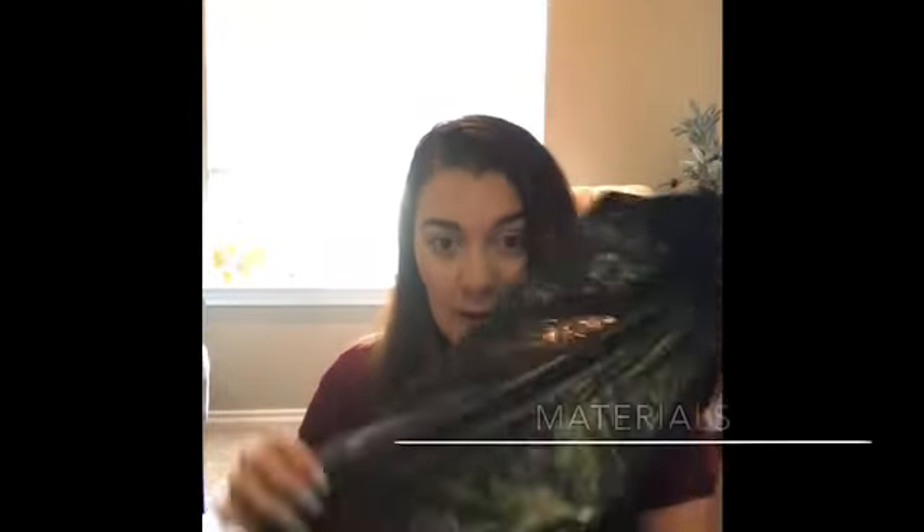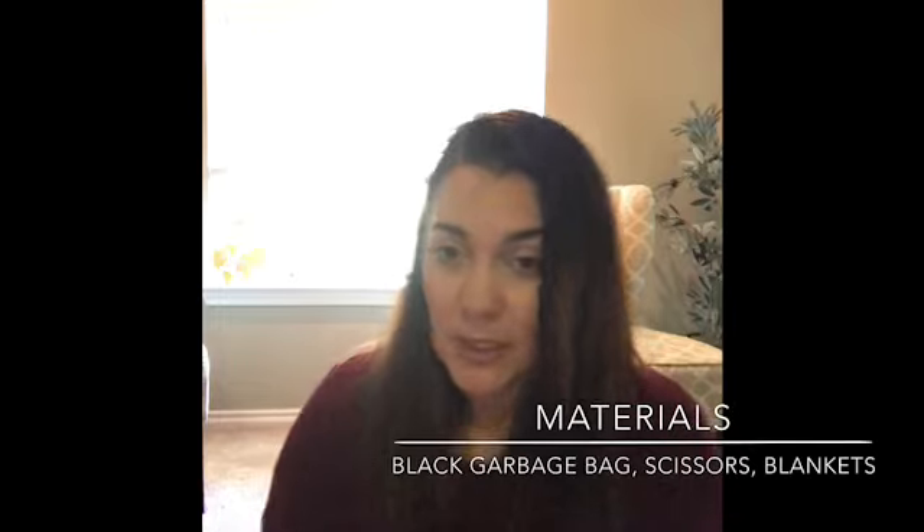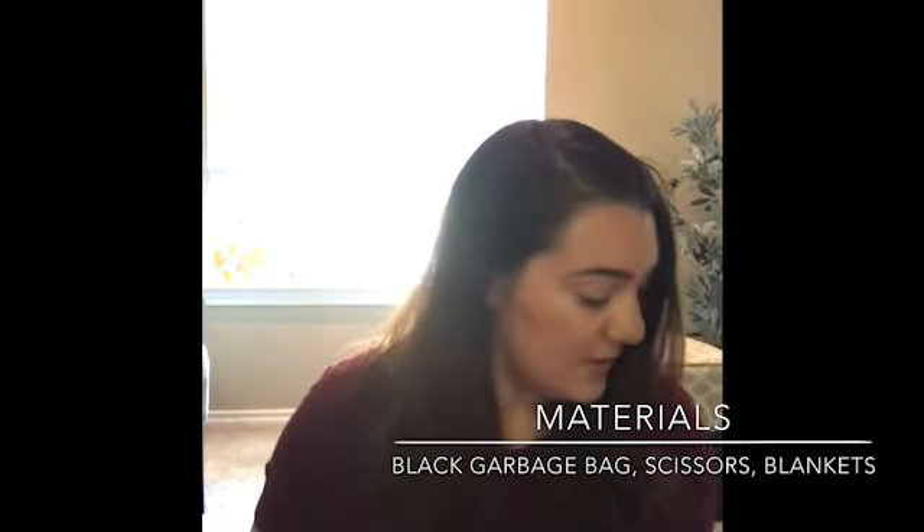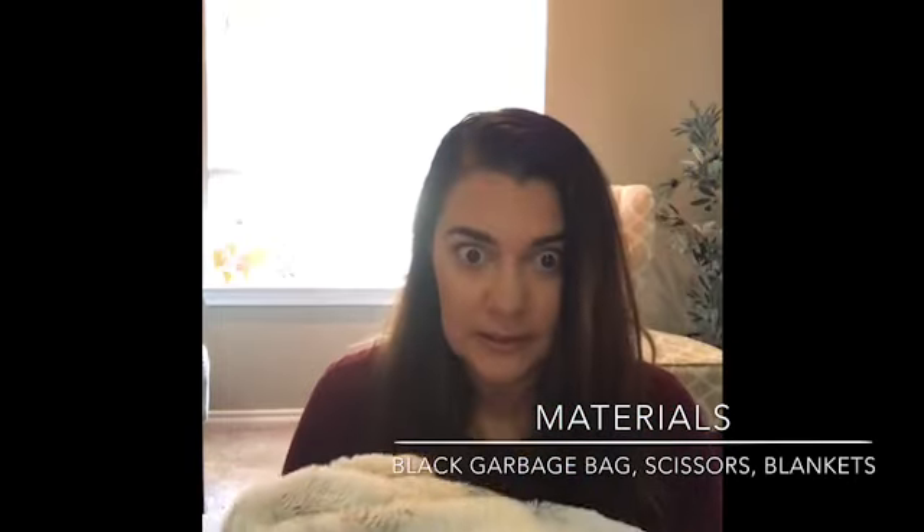So for today's art experience, we are going to be going on a little trip to the stars. You are going to need a black paper bag, some chairs, scissors, and blankets.